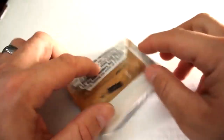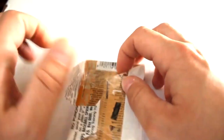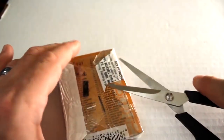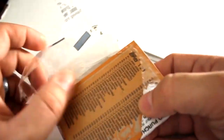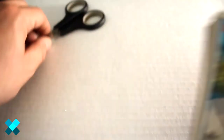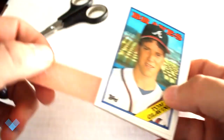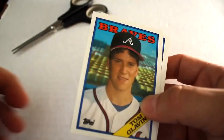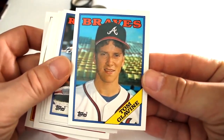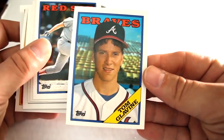Opening the third pack of 1988 cello packs — this one's obviously a little bit of a pain, but we're going to extract them as carefully as possible. And look at that right on the top — along with 27-year-old gum — Tom Glavin! Centering is pretty good, looks like it's a little heavy on the right, but definitely one of the top cards out of this set.